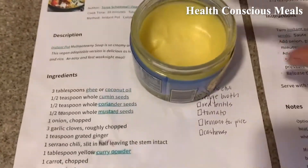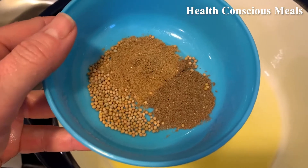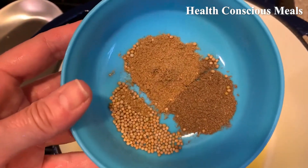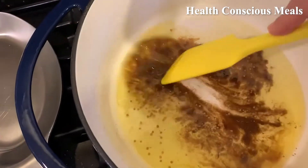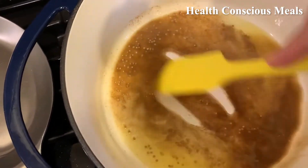The first step is three tablespoons of ghee. Next step is cumin seeds, coriander seeds, and mustard seeds. As you can see, I had ground cumin, coriander, and mustard seeds, so we'll sprinkle that in. These are supposed to sauté for two minutes.